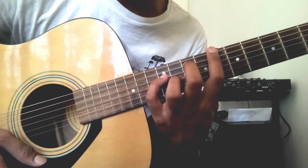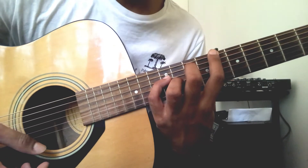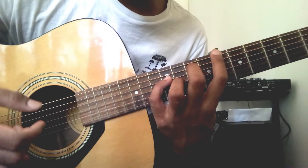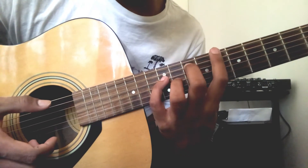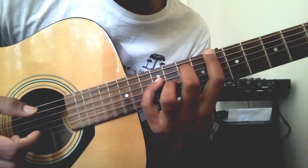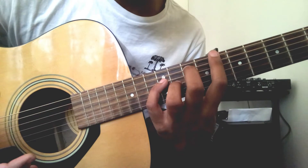If you haven't played or haven't done much of these kinds of shapes, it's gonna take you a while until you kinda get your hand or your fingers firmly placed like this. And this is the best way for you to start developing the stretches that you need to do.